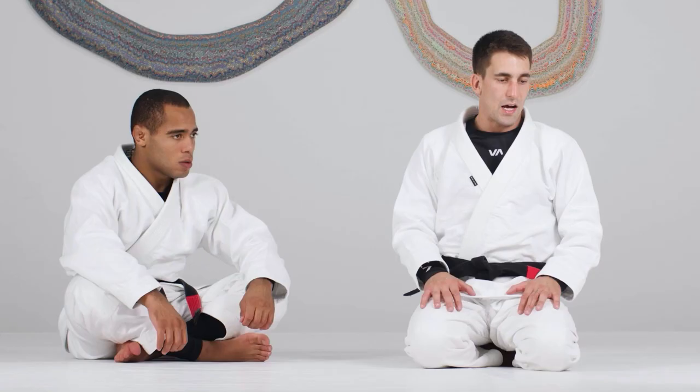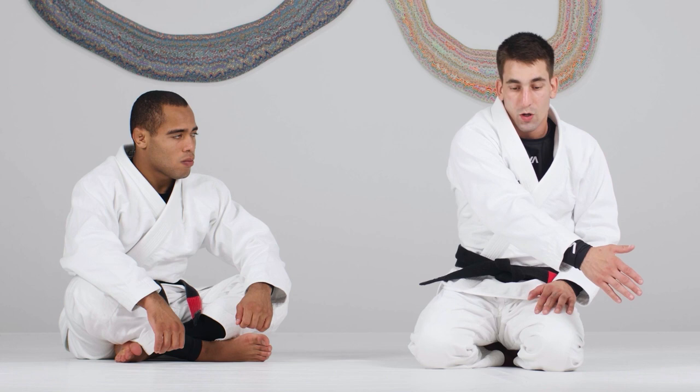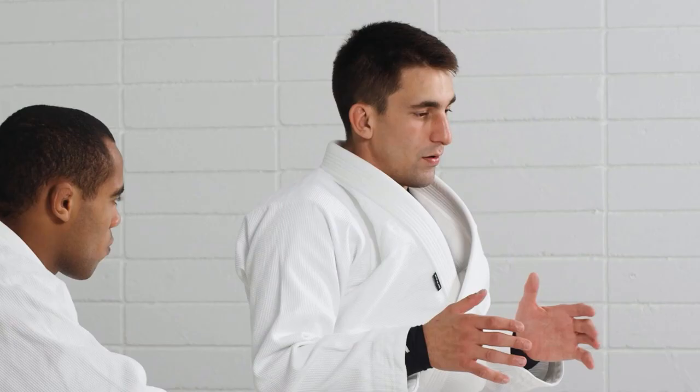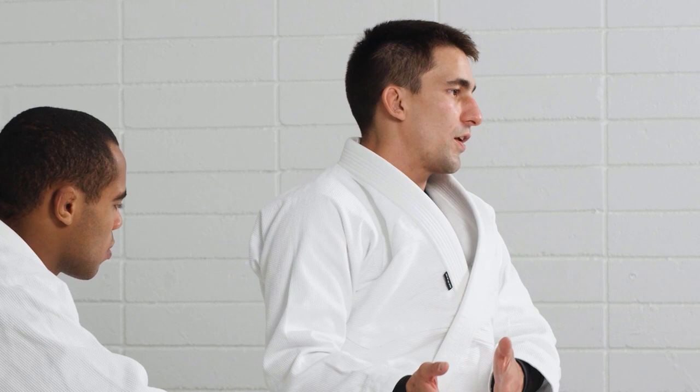One rule when we're on top is to always stay square with our partner and never allow our elbow to go across the center line. By knowing and understanding the game on top, I'm going to try to do the opposite on the bottom — forcing my opponent to cross his elbow across the center line.